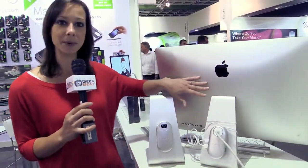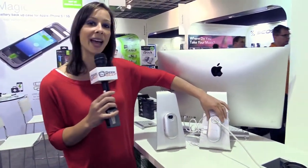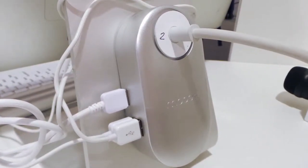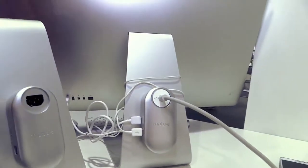Here we have an Apple desktop computer with the Magic Hub. This is a device that you attach to your desktop, a cinema display, an iMac, whatever. And it adds four USB ports.